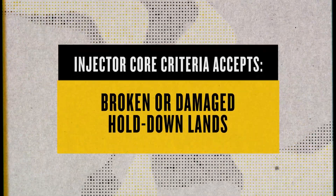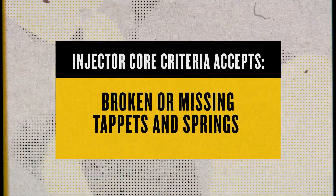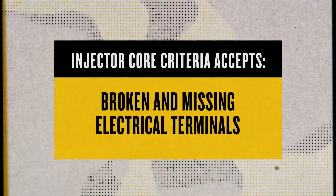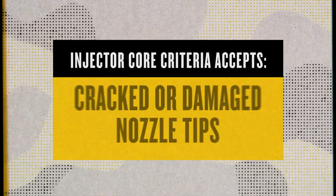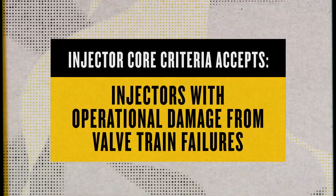Your injector does need to have an acceptable CAT part number. But beyond that, we'll accept cores with broken or damaged hold-down lands, broken or missing tappets and springs, or broken and missing electrical terminals. We'll even accept cracked or damaged nozzle tips and injectors with operational damage from valve train failures. Our core criteria are much more flexible than people realize.